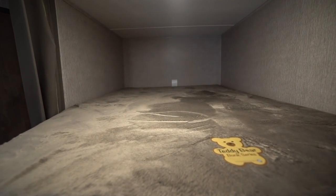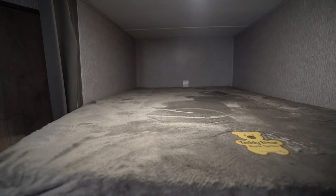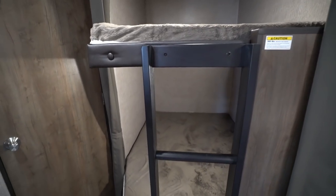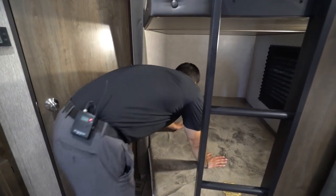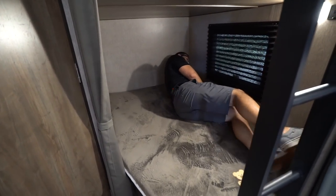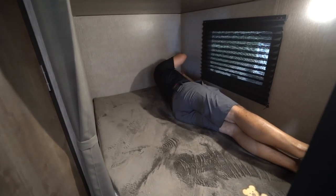Coming out of the bathroom, in the back corner are your two double over double bunks. You have a USB port up there so kids can charge their devices. There's a 300-pound weight capacity and a built-in ladder. I'll climb into the bottom one to give you an idea of size.